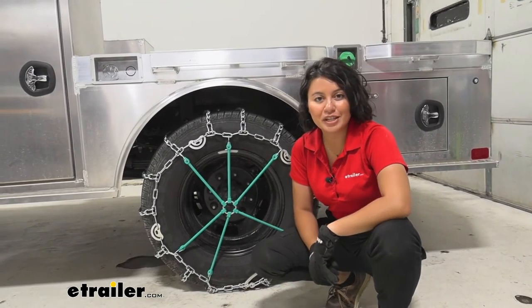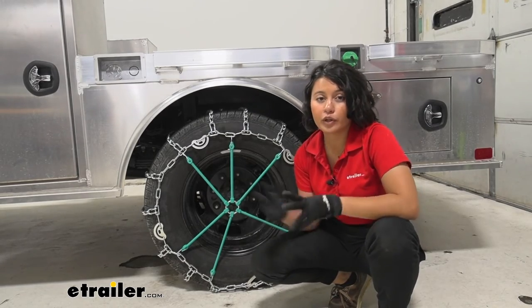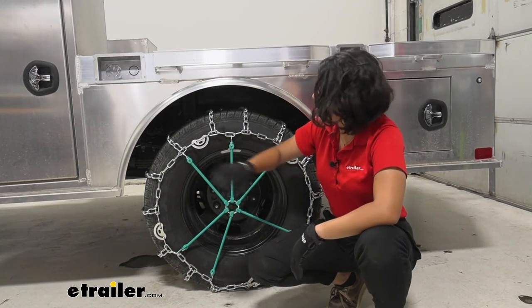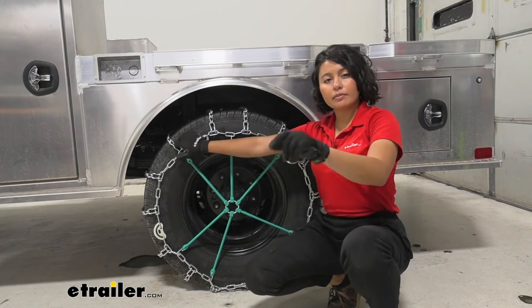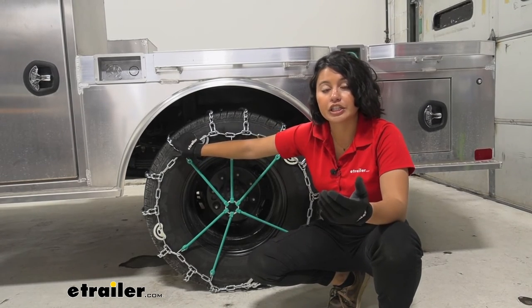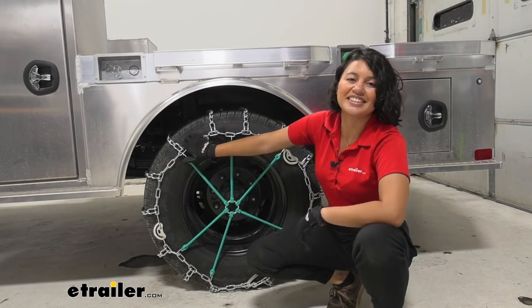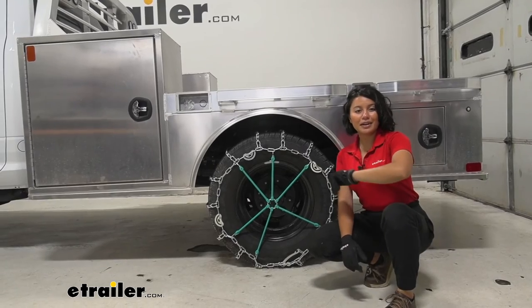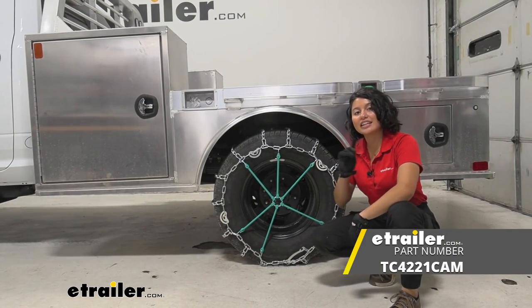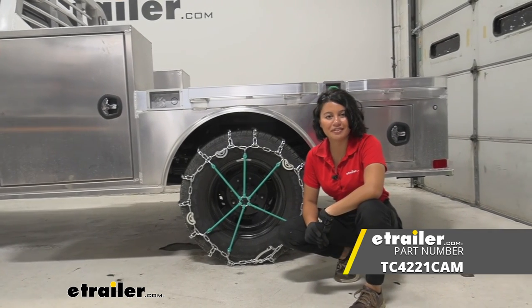Just like that, we've finished installing these tire chains. Do the same thing on the other side. If you're using the method where you drive onto the chains, do them both together. I recommend driving forward or backward a couple of feet once the chains are on, just to make sure everything is in place. And that's a look at our Titan snow tire chains with twist links in a ladder style pattern on our 2022 Ram 3500.